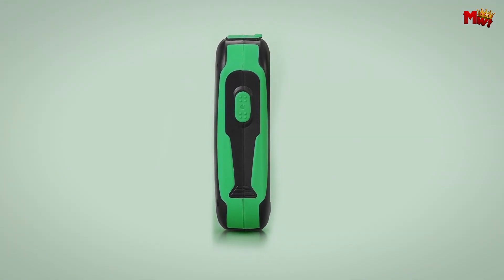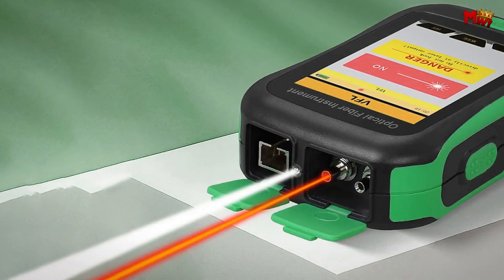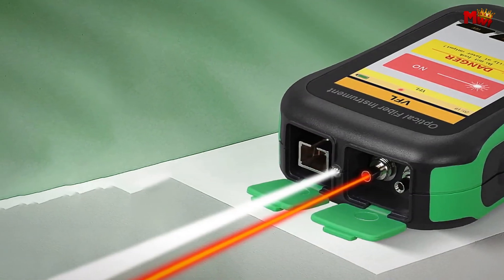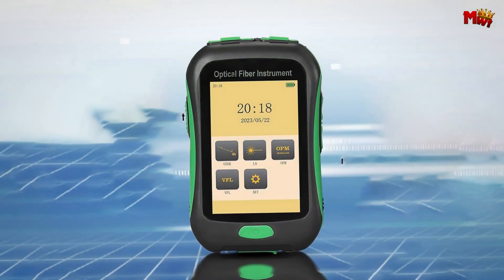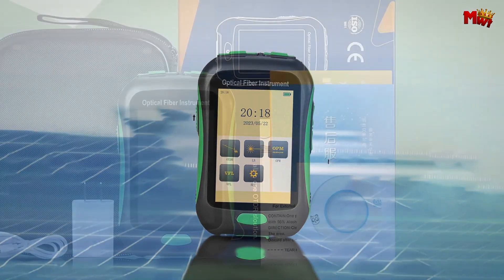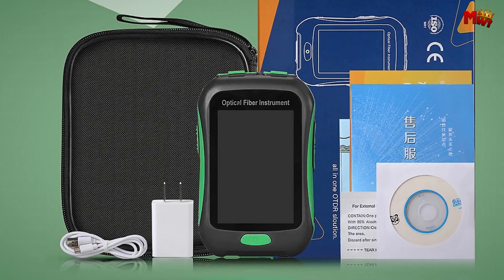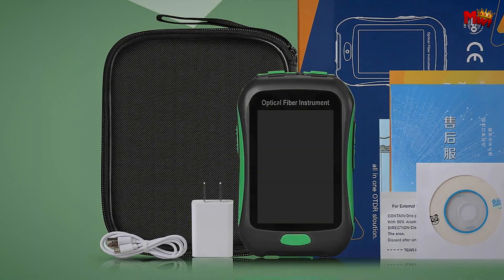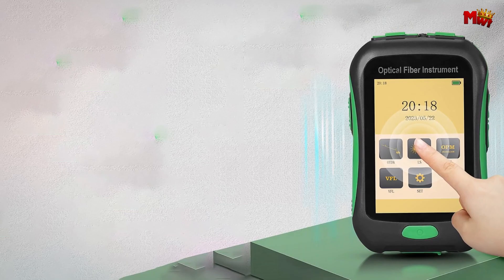This fiber live test is equipped with a high-permeability visual fault locator (VFL) and powerful LED lighting, making it an indispensable tool for short-distance tests, especially in low-light environments — your go-to helper for night construction. Pros: multiple functions, touchscreen interface, dust-proof interface, active fiber testing. Cons: limited wavelength range, accuracy.